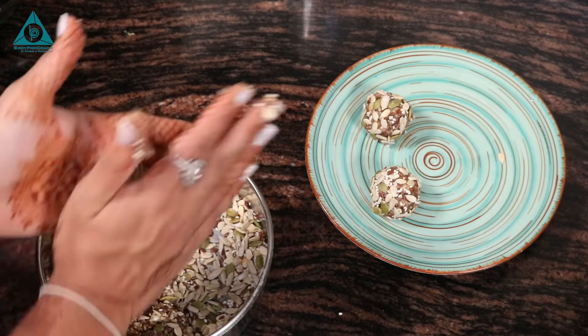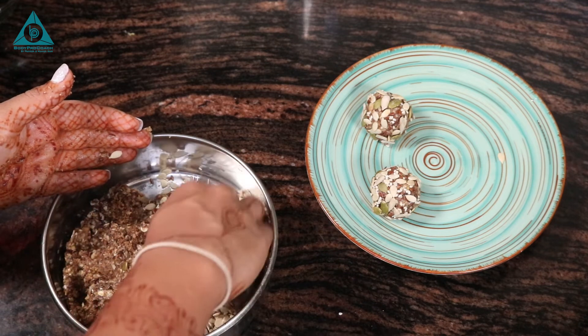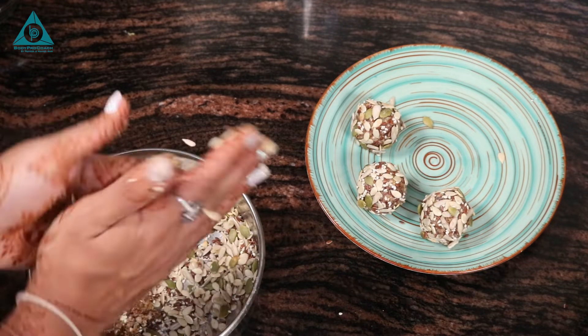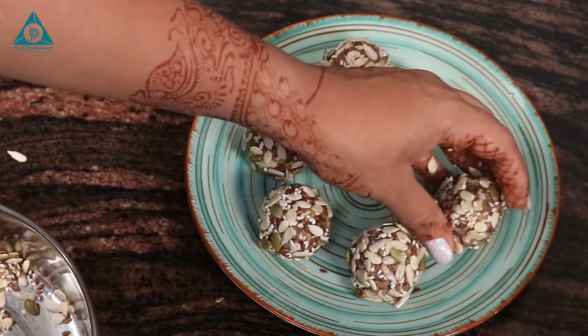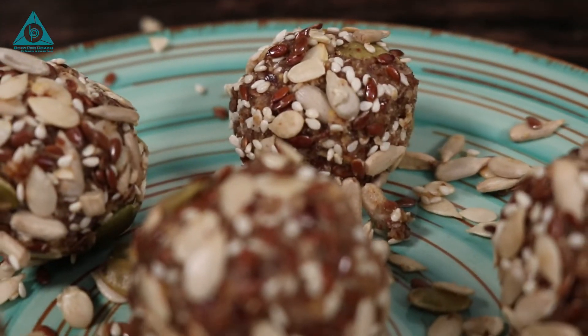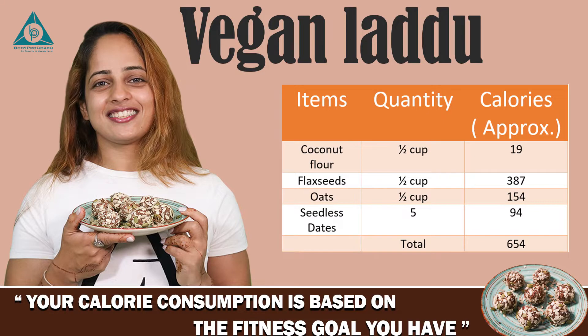Our festive healthy vegan laddus are ready — extremely low in calories and really delicious. They are so simple and it took hardly about two minutes, and your refreshing festive treat is ready.